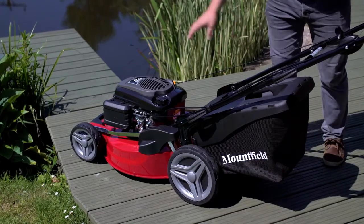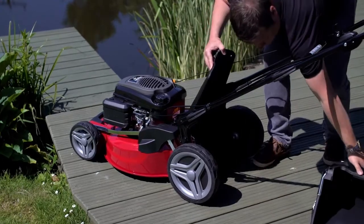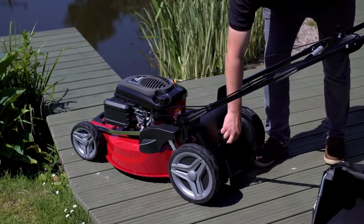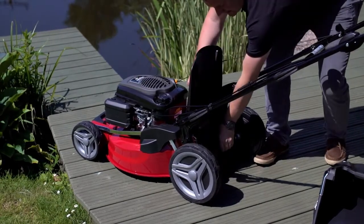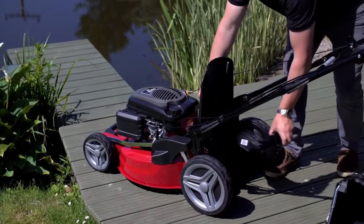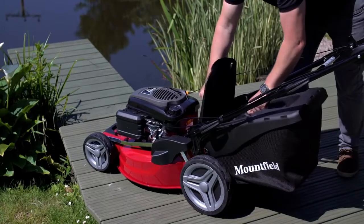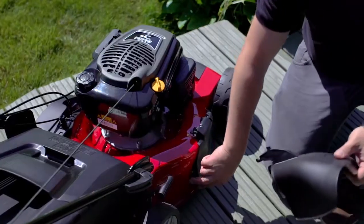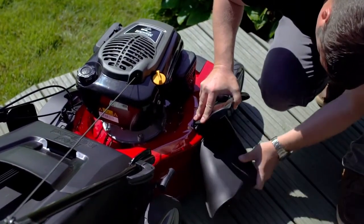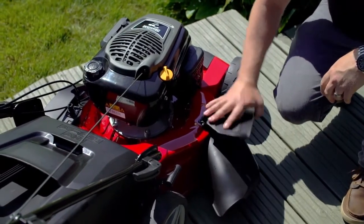This machine is a four-in-one. At the moment it's set up for collecting the grass. We can take the grass box off and throw the grass straight out the back — that's rear discharge. It's also capable of taking a mulching plug, as fitted here, which gives you a nice collected finish without collecting the grass. Or we can set the machine up as a side discharge — just lift that up and click in the side discharge flap, which is held in place by a spring-loaded flap.